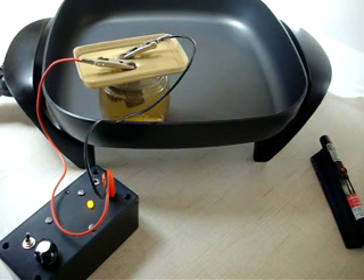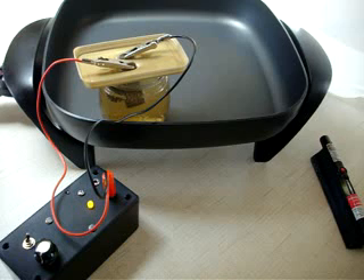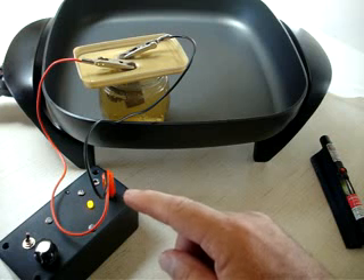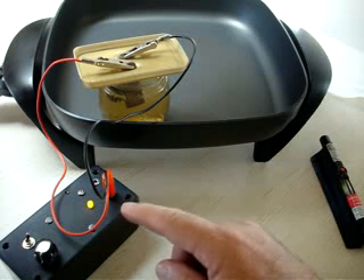Well, here we are. We're turning our silver into gold colloid. It's been about 40 minutes now. You can see right here that this light is really shining bright now that the conductivity from the silver particles has gone up quite a bit.